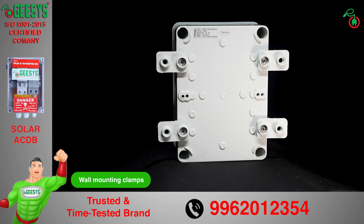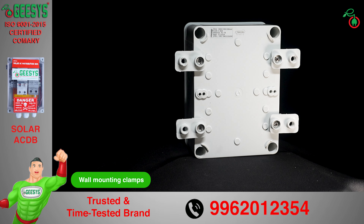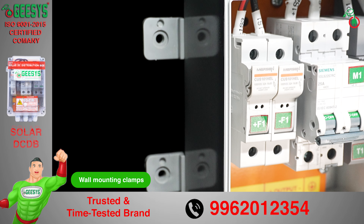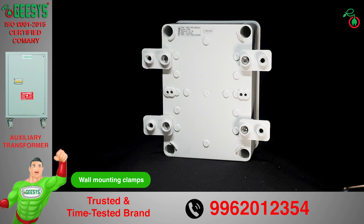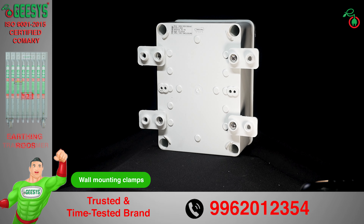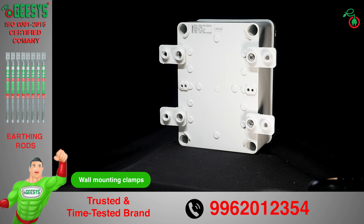The wall mounting clamps make it easier to install the solar DC DB by providing a straightforward method for securing the unit to a wall. By ensuring balanced load distribution, the clamps contribute to the overall durability and longevity of the installation, minimizing the risk of structural failure over time.